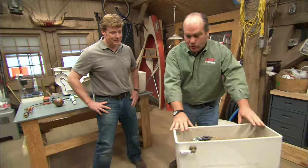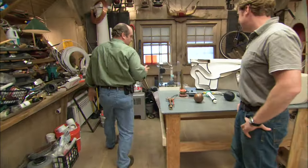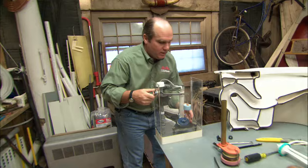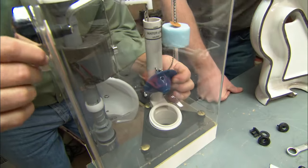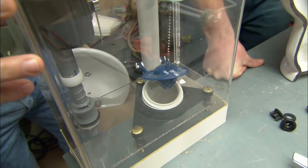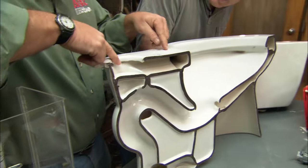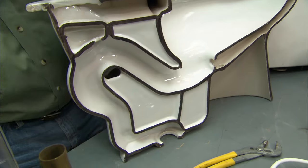No matter what the size or shape of the toilet tank, inside it has to do two things. First, it has to be able to flush the water out of the tank. When you lift the tank lever, this flap arises and the water in the tank evacuates down through that hole in the bottom, through this passageway into the flush rim, down into the bowl, and flushes the toilet.